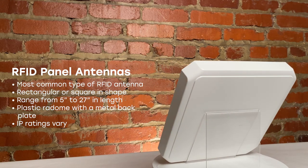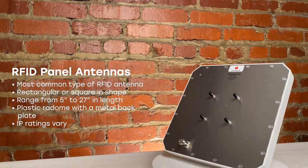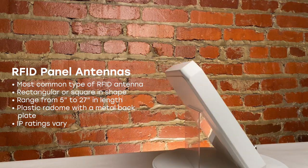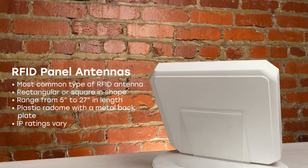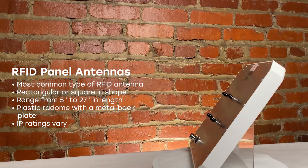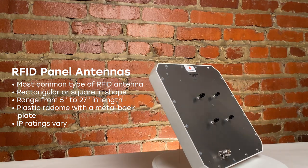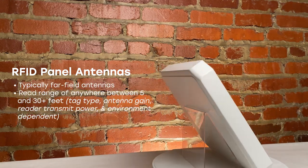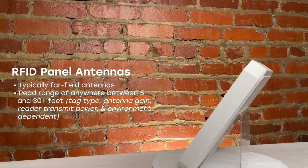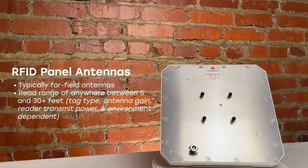RFID panel antennas are the most common type of antenna used in RFID applications. These antennas are typically square or rectangular and can vary in size from around 5 inches square to around 27 inches in length. They typically have a plastic radome with a metal backplate, similar to this one here. They are available in different IP ratings that determine if they are more suited for indoor or outdoor use. Panel antennas are typically far field antennas, able to provide a read range of anywhere between 5 to 30 plus feet, depending on their gain, polarity, and the type of tag used.